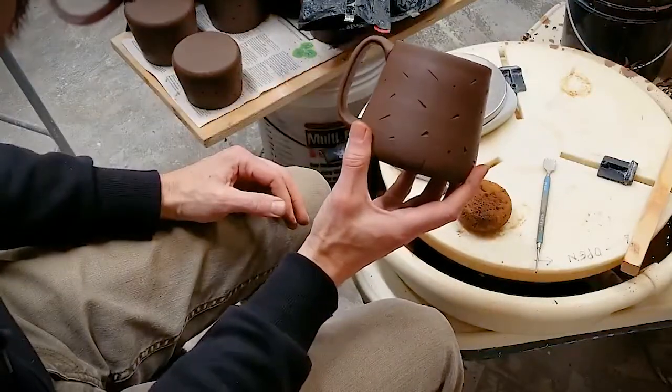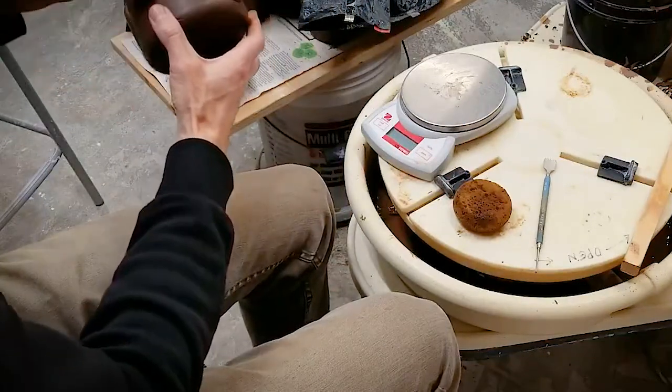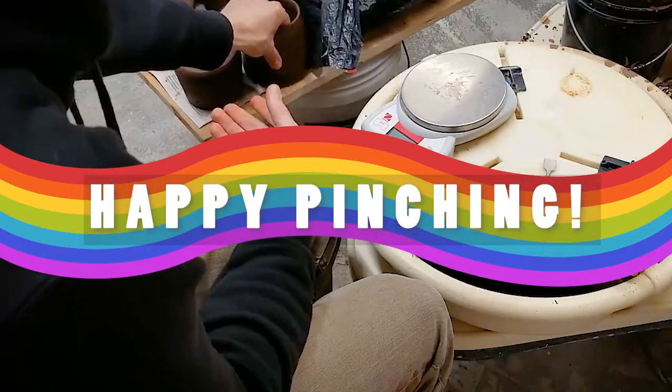When your handle has sat for a while and it's leather hard, you'll want to come back and compress and clean up the seams. You always want to let a handle dry nice and slow so it doesn't shrink too fast and crack off of the mug.